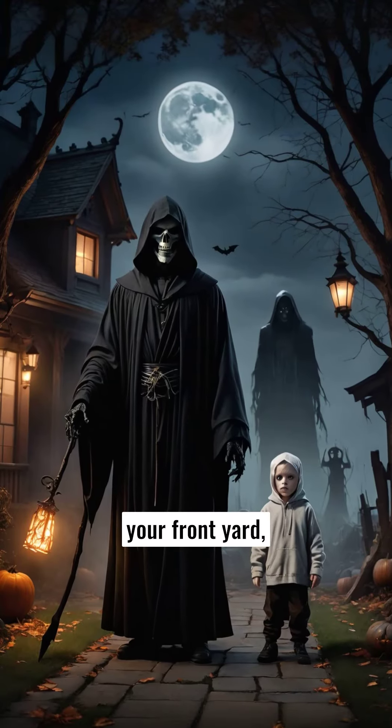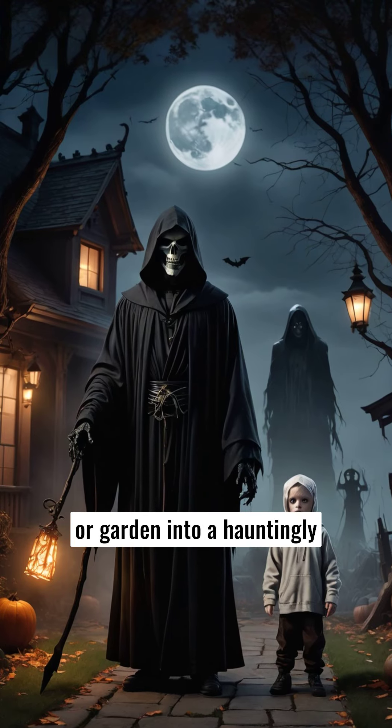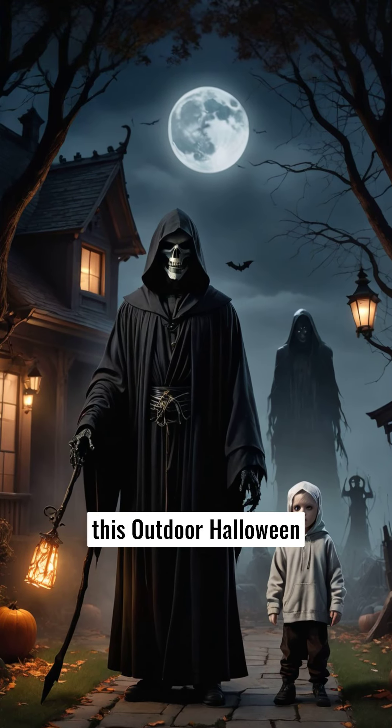Perfect for transforming your front yard, porch, or garden into a hauntingly captivating display, this outdoor Halloween decoration is a must-have for those who seek to elevate their spooky celebration to new levels.